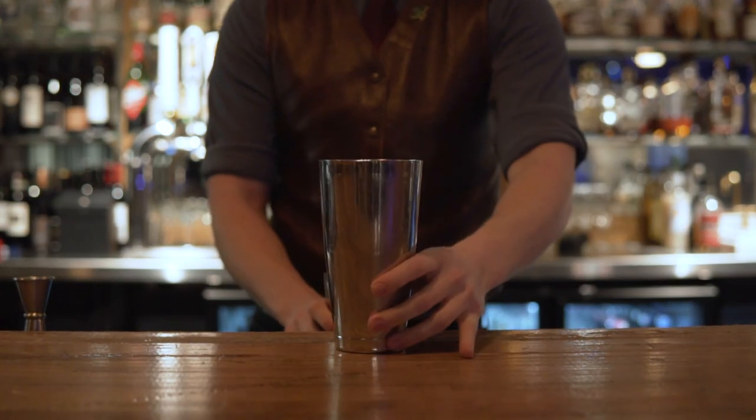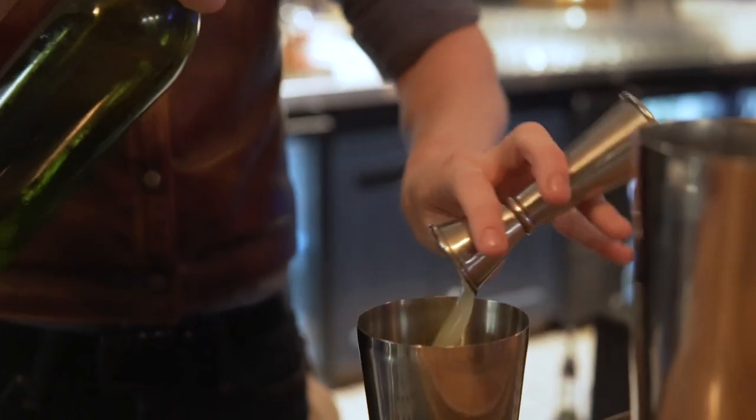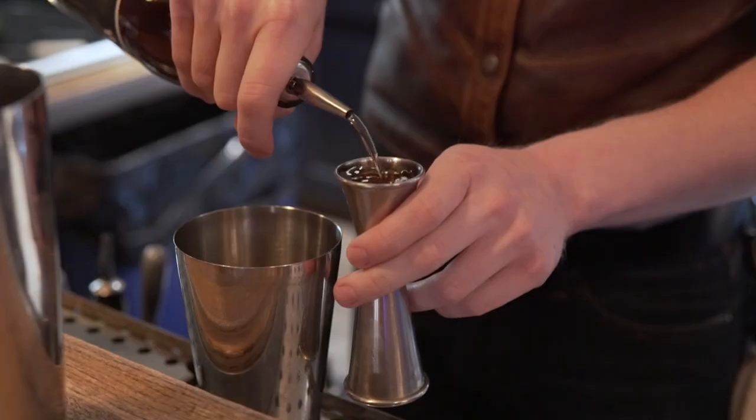Start by pulling out my shaker tin, adding half an ounce of fresh squeezed lime juice, then add half an ounce of honey syrup, then we'll add one ounce of Havana Club dark rum.